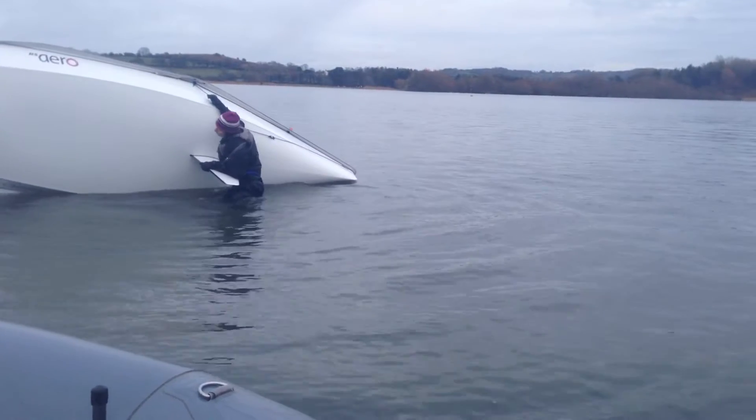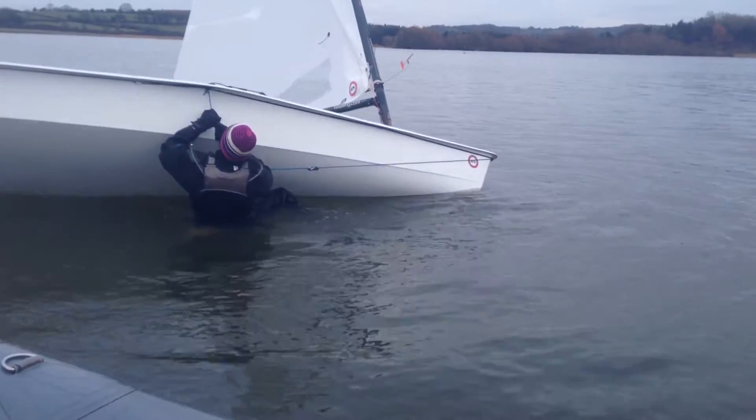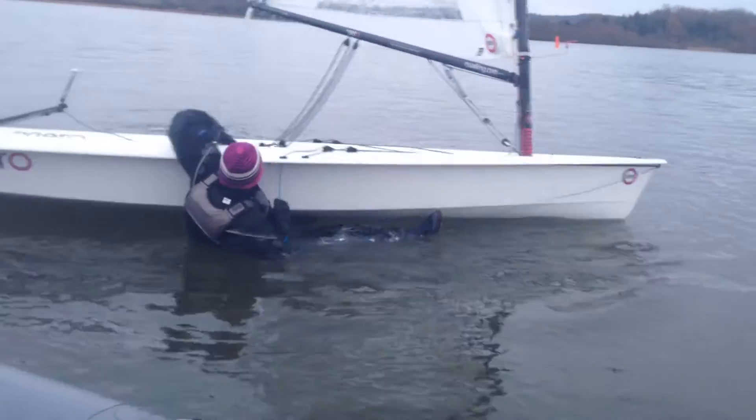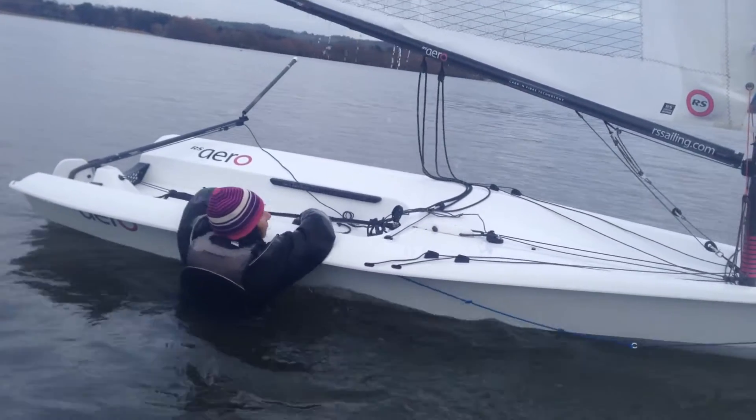She climbs on the centreboard, the boat comes off right, and this is the port she struggled with before. But she's pulling on that knot and she's pulling the boat upright and it's come flat. That's what she was struggling with before — without that righting line she couldn't get the last bit.